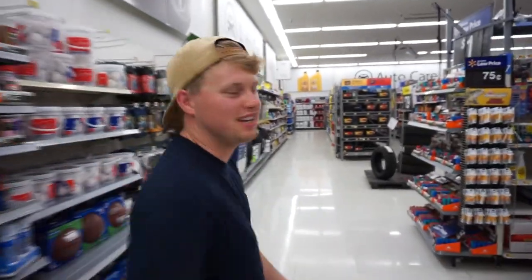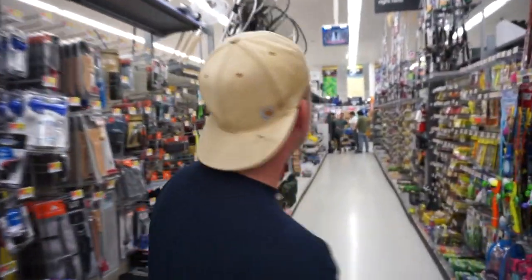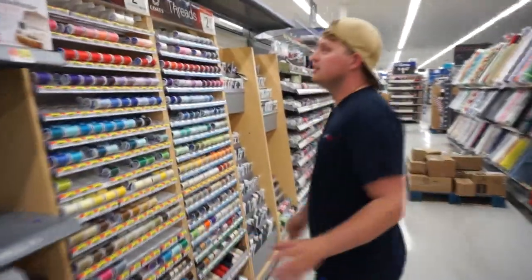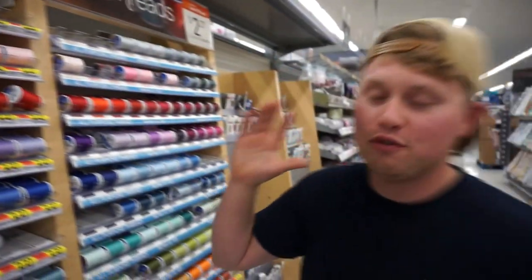What is going on everybody? Welcome back to NB Edits. We've got an awesome fishing challenge for you guys today. So we're going to take a stroll through the fishing department — actually, we're going to be in the craft and sewing department. Check this out guys. What we're going to be using is thread as fishing line.